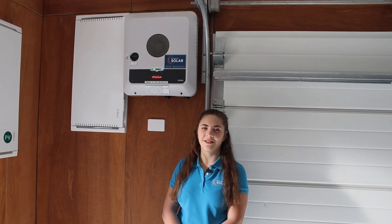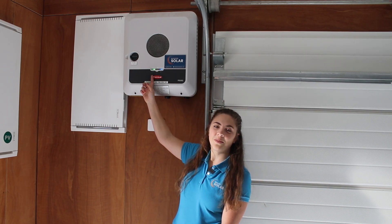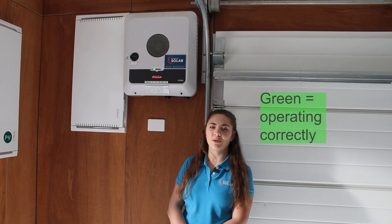We often get asked what the two lights on your Gen24 actually mean. Let's look at what colour they should be and what to do if they change. The left light is the power symbol. If it's green, it's producing power — this is how it should be during the day.